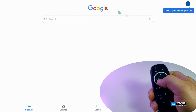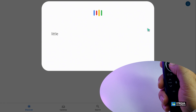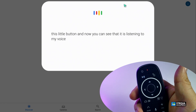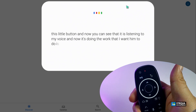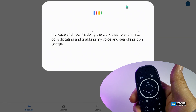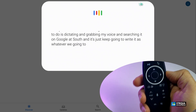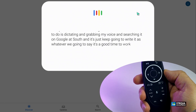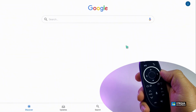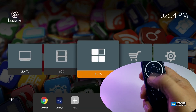Going to Google, if I turn on my mouse and click the mic button, you can see it is listening to my voice — it's dictating, grabbing my voice, and searching on Google itself. Whatever we say it just works. If I press the mic button again it just turns off — as easy as that. Pressing home directly goes back home, and pressing it twice takes you all the way back home.